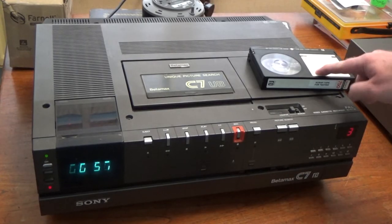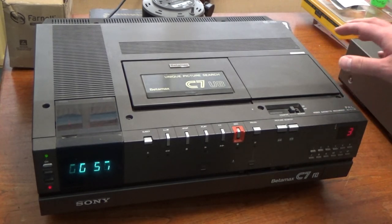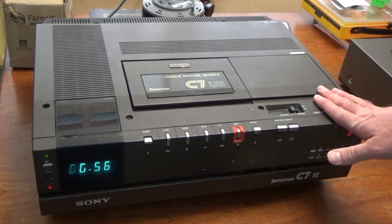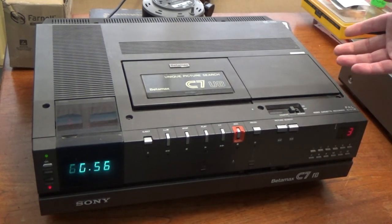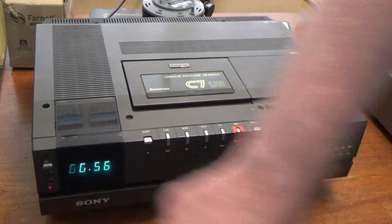Happy bidding. Tape not included — the only item you get from the auction is the VCR machine itself. I can throw in a mains cable if you need that, but otherwise I won't include any cables because it just adds weight to the package. So, there you go.